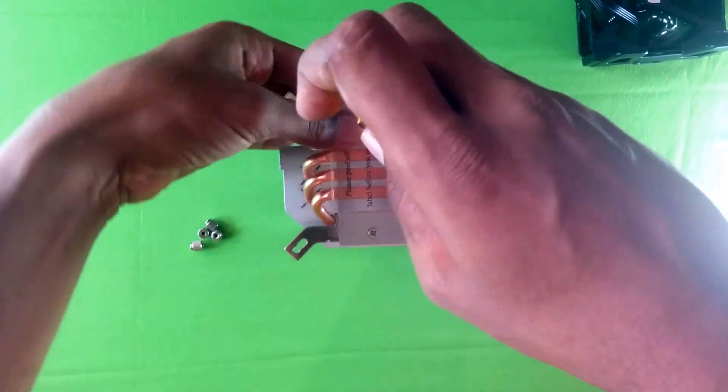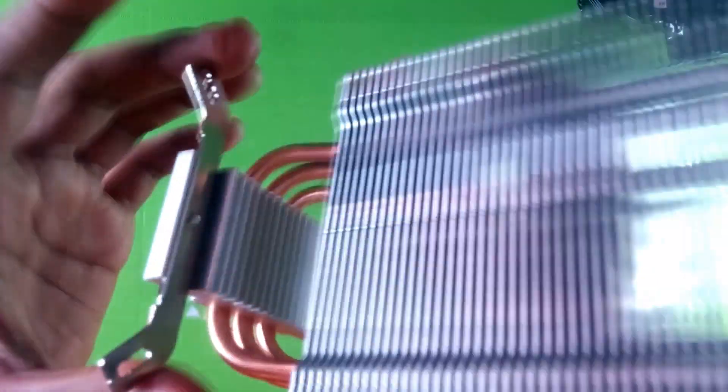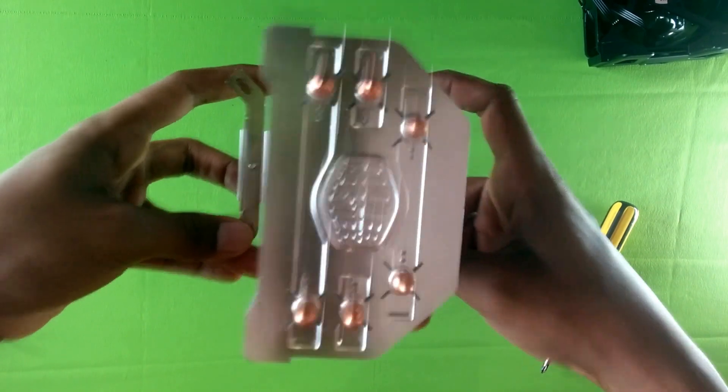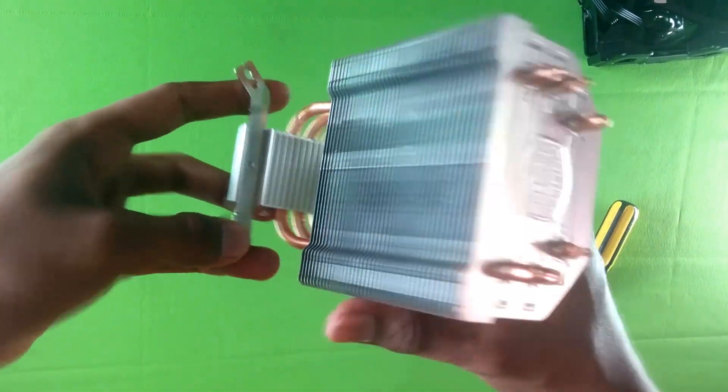Screwed it in nice and tight, then tested it for sturdiness — it's sturdy.